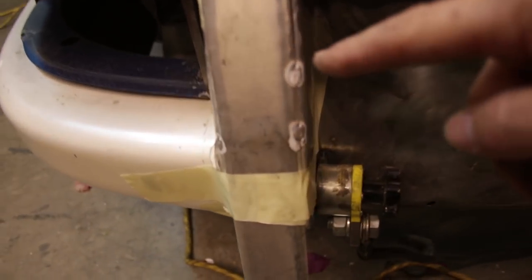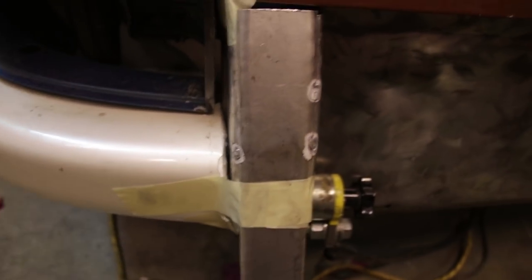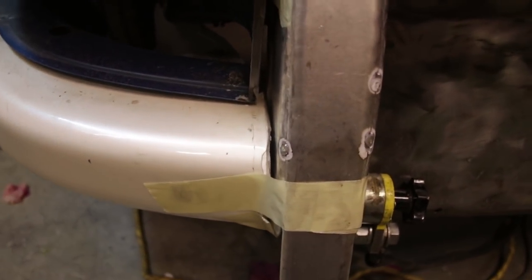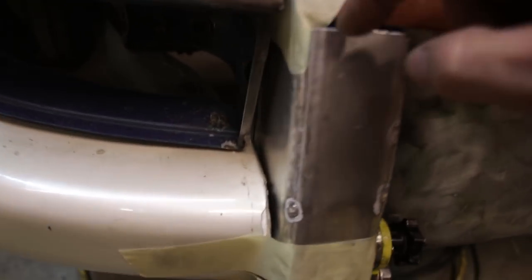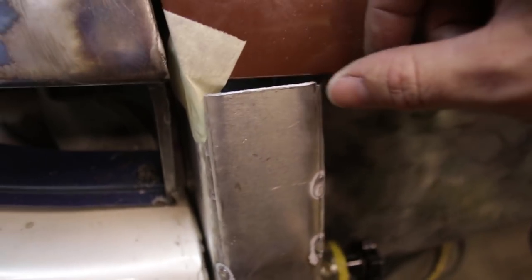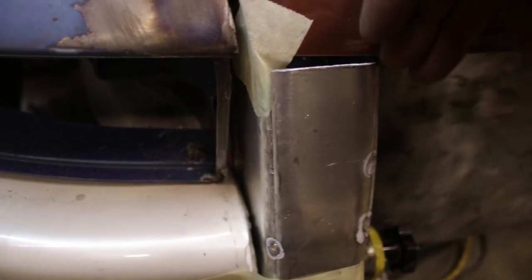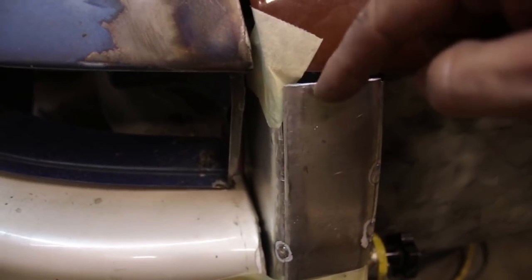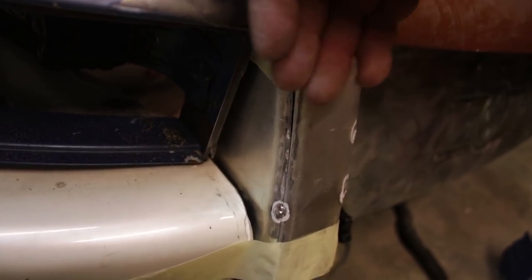I got lucky - I was able to get a couple tacks: one there, one there, one on this side too. So this is holding it in its rough position. There's still a big gap up here that needs to be pushed in so this is relatively flush with the deck lid as intended. From the computer model last week, this thing is a little bit twisted, so this gap here is going to get crushed down.